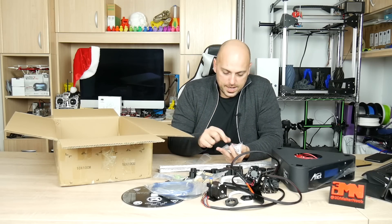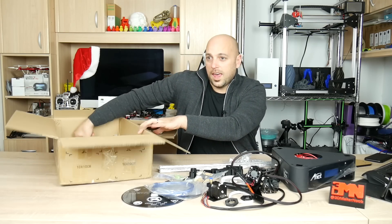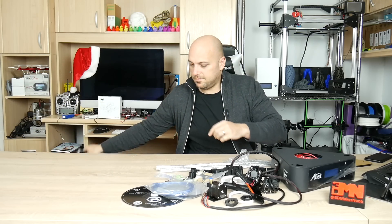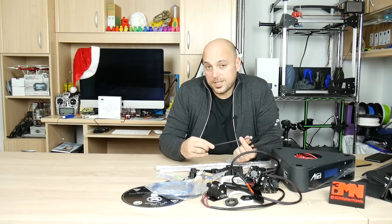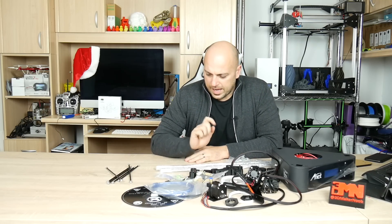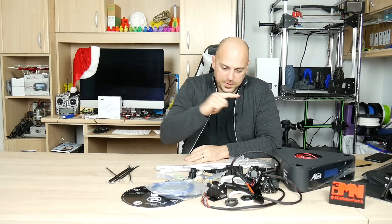Everything is in its own bag. And carbon fiber arms — those are actually quite solid. That's actually not a lot of parts to be completely honest. I'm going to throw in the SD card and assemble all this.